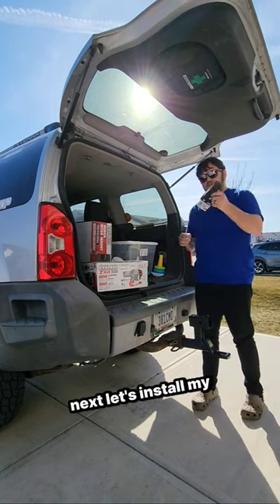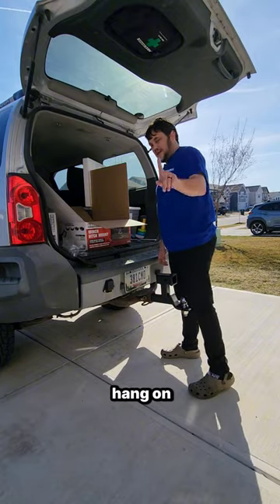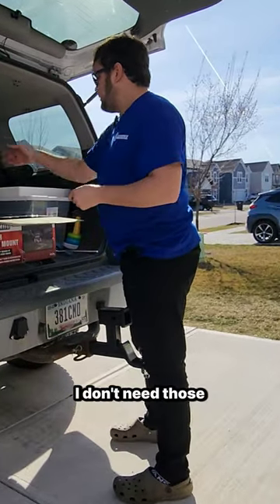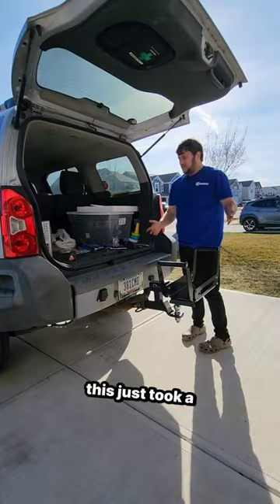This has got to go, and in its place my new hitch receiver. Next, let's install the new ball and get out the hitch mount adapter. There's a lot more assembly than I thought — this just took a lot longer than I expected.